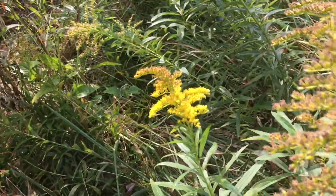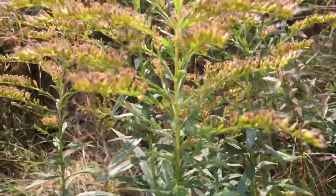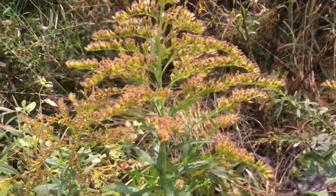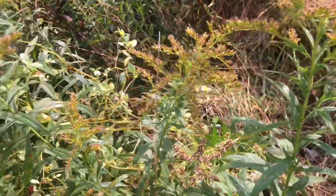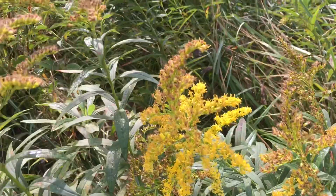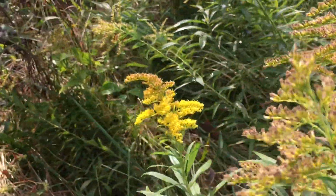This is what the goldenrod is looking like this time of year — it's about done. There are still a few yellow blooms on it but it's starting to turn brown, and I doubt that it's producing much nectar at this point. It might be producing a little pollen but that's what it looks like.